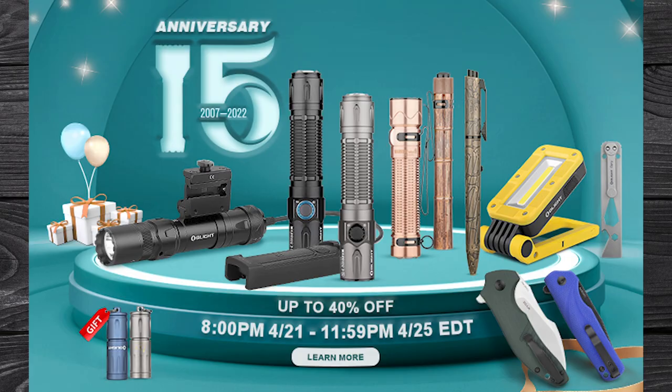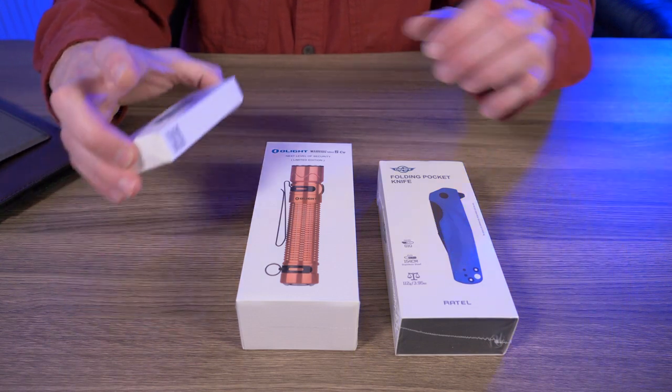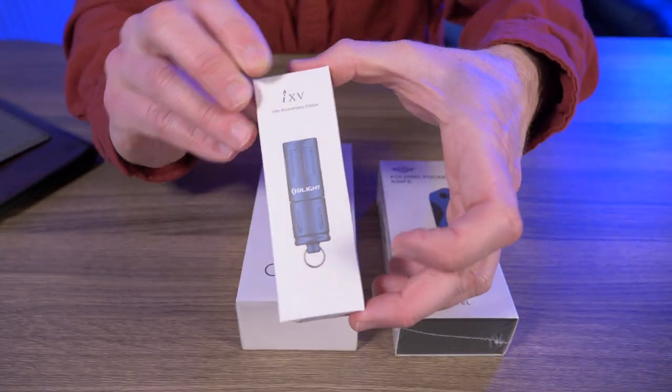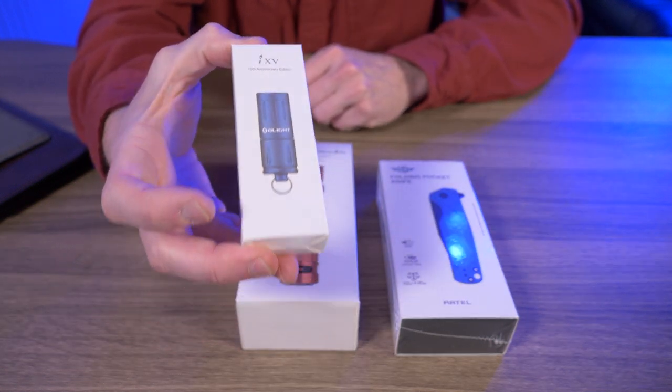First let's talk about the sale dates. It starts at 8 o'clock April 21st, basically the exact time I'm releasing this video, and it goes all the way to April 25th at 11:59 p.m. That's all Eastern Standard Time. They're offering up to 40% off. There's a prize wheel where you can win an X9R in OD Green. And just for logging in with your username, you get this brand new i15 in coral blue, this little keychain flashlight right here.